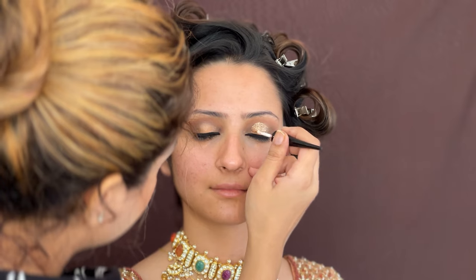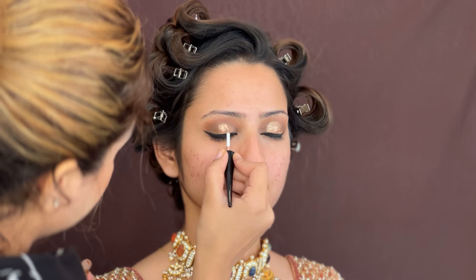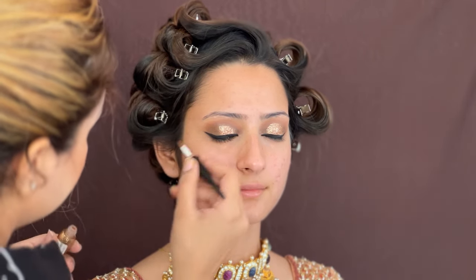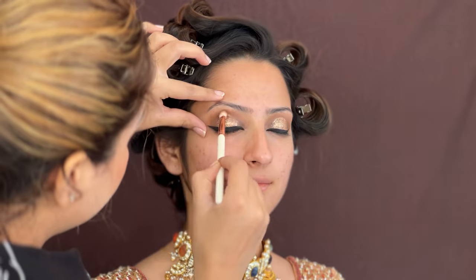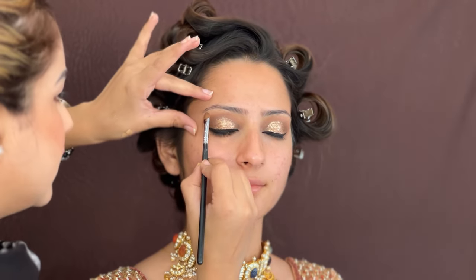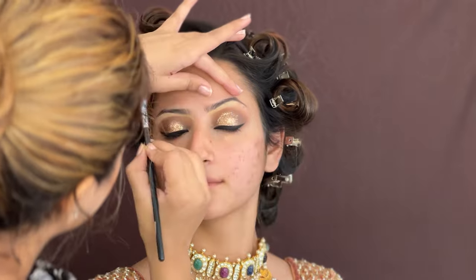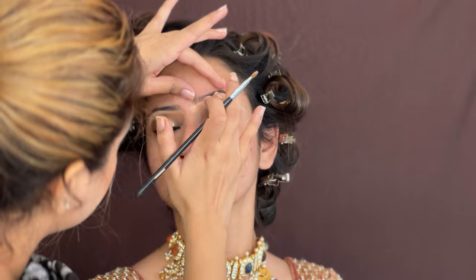I am repeating the same step on the other eye to give a glittery effect — glittery eyes look so good at night functions. I have now completed the Indra Cosmetic glitter eyeliner on both eyes. With my blending brush I will blend the edges so the entire eye is well blended. The eyes look very graceful.